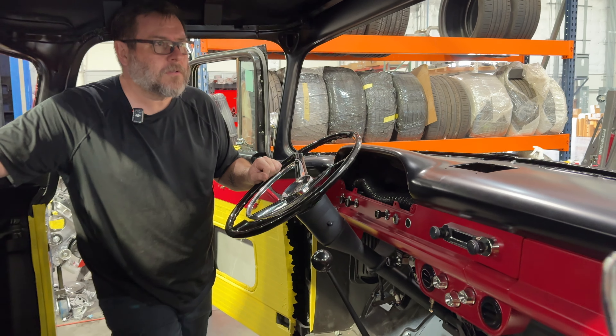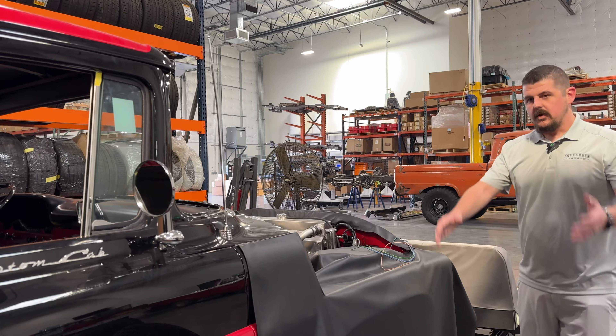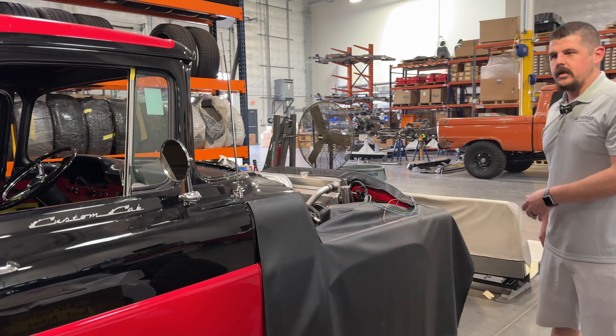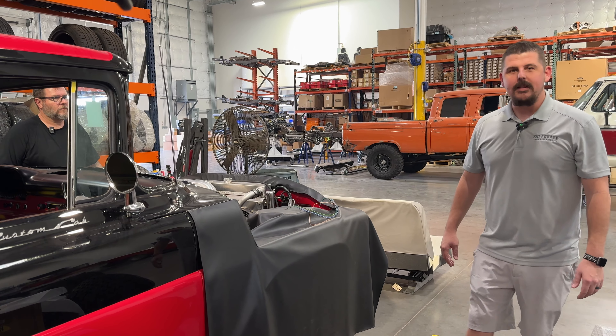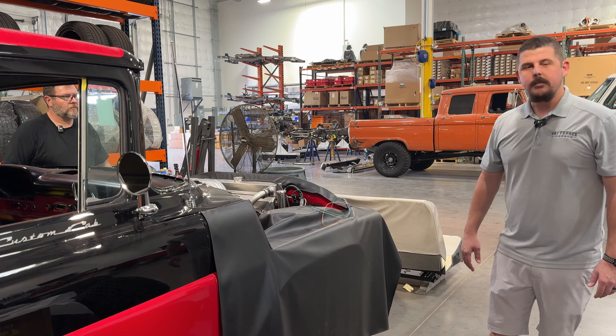So it sounds like we're about ready to leave the line and head to the interior very soon. This is our last position in the Revival Series assembly line. We'll turn the corner and get the interior going probably in the next couple of weeks. This one is very, very close. Our client is anxiously awaiting the ability to go drive, and so are we. We can't wait to turn this over and let them have some fun in it.